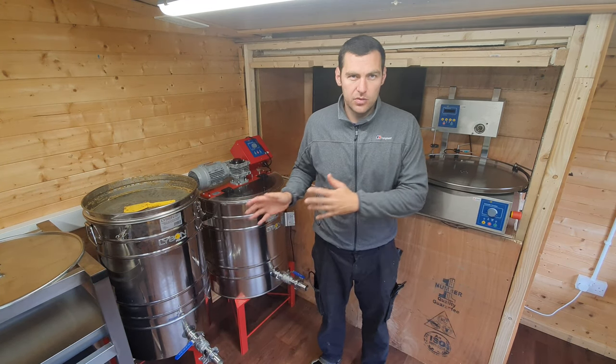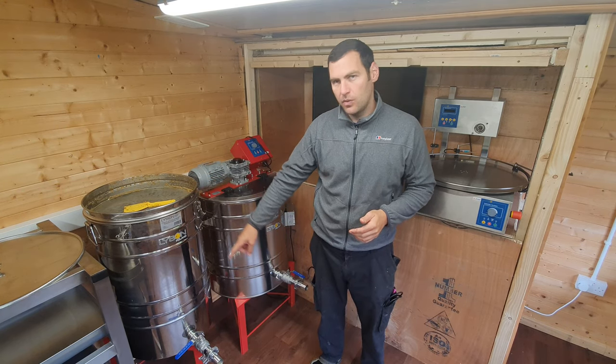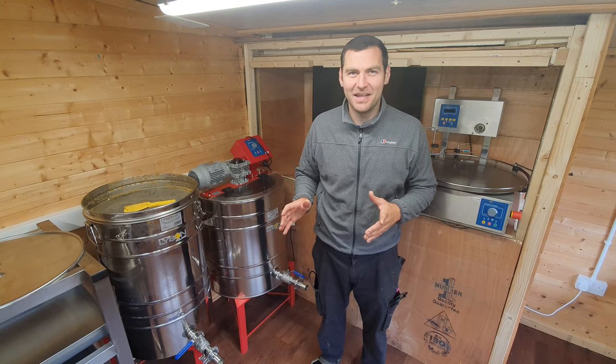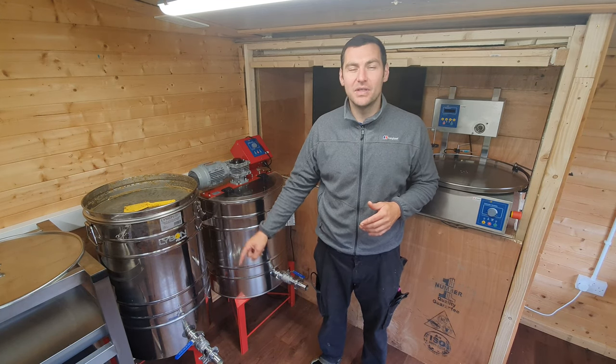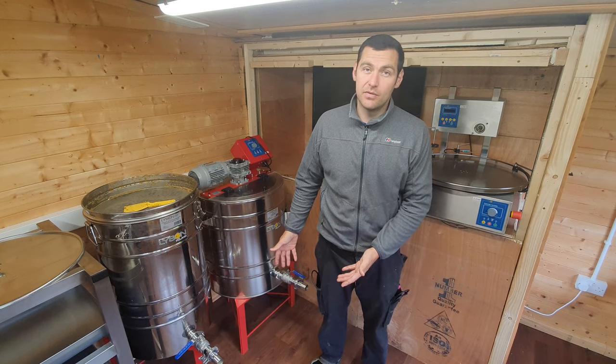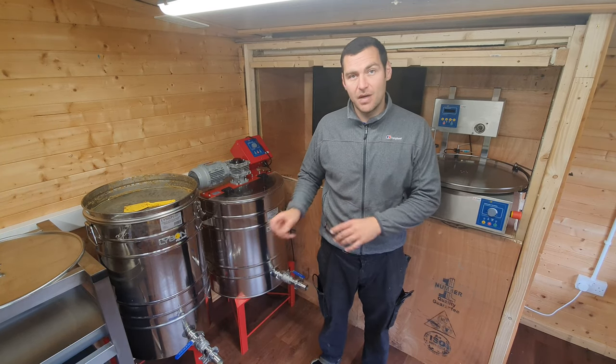Everybody who has a settling tank will have done this — they put honey in the top with the gate or valve open. Before you ever put any honey in anything, make sure your valve or gate is closed and tightly sealed. Otherwise you get honey all over the floor, and that's no good for anyone. So check your valve, and then we'll get some honey in there.